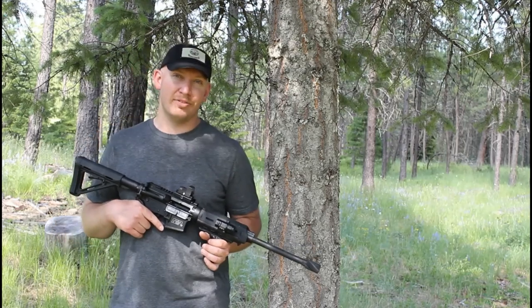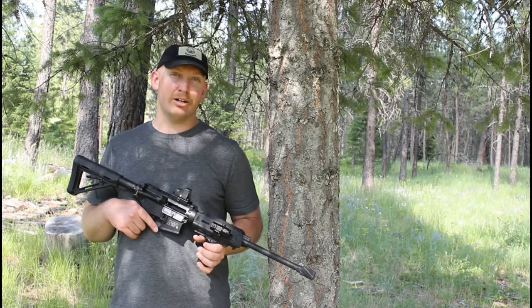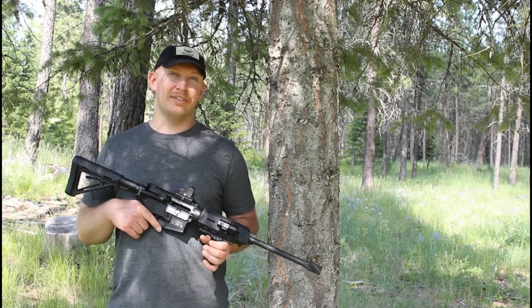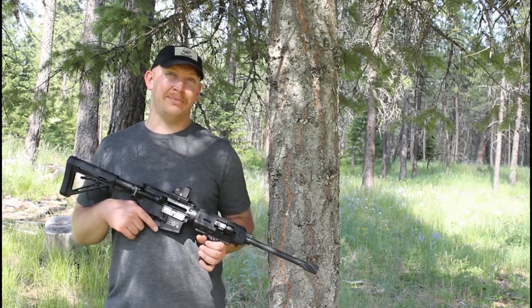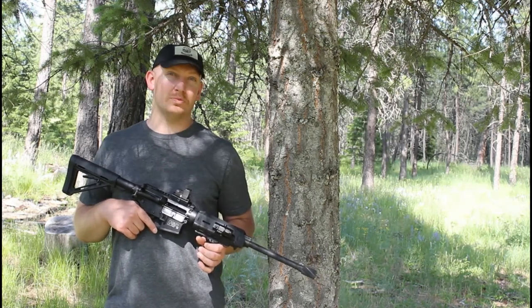What's up everybody? Welcome back to another episode of Idaho Rifleman. Today we're going to continue on with our body armor testing. We're going to try the level 4 plate, the ballistic helmet, and we got the level 3 steel plate armor out as well.